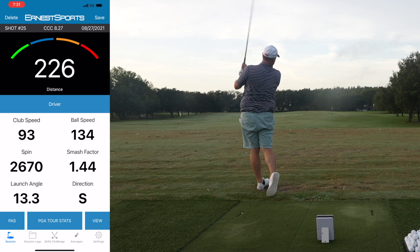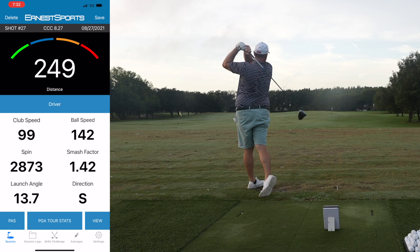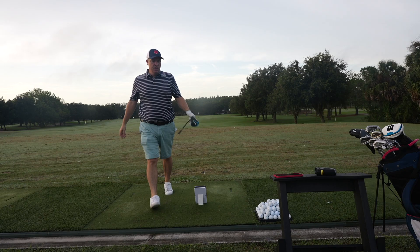Driver results: 246, 244, and 249 yards. From what I can tell, the driver seems to be pretty spot on, just like I thought. The first shot wasn't as good — it was 229 or something like that — but overall, that's pretty accurate. For the most part, I really like the accuracy of this little unit.